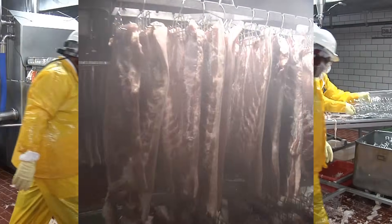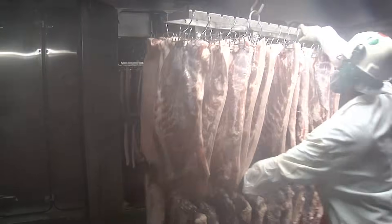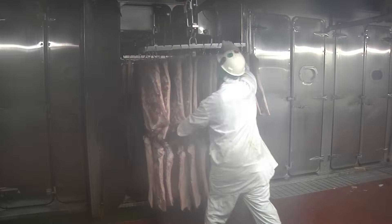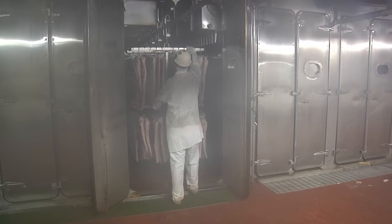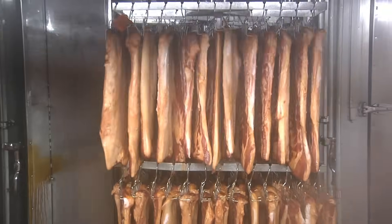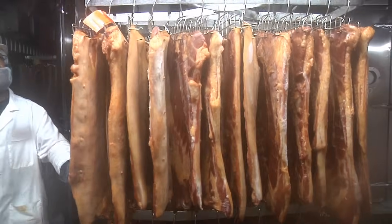The cured bellies are then sent off to the smoker, where they will be smoked for a specific amount of time set by the company. This smoking process not only continues the bacon flavor development on the inside, but also adds smoky flavors on the outside. After smoking comes cooling, and once the product is cooled, it's considered smoked and cured bacon.